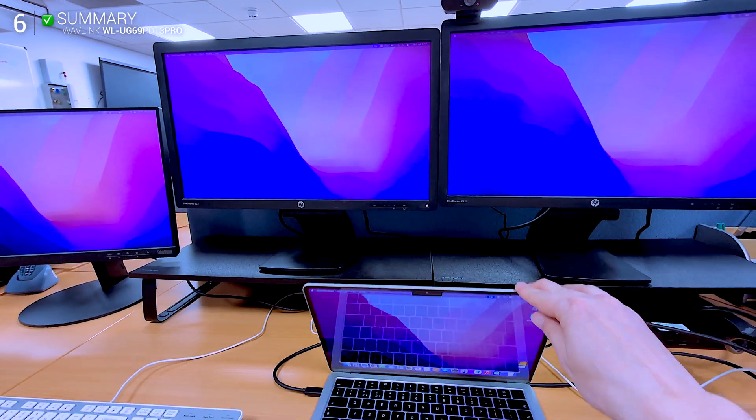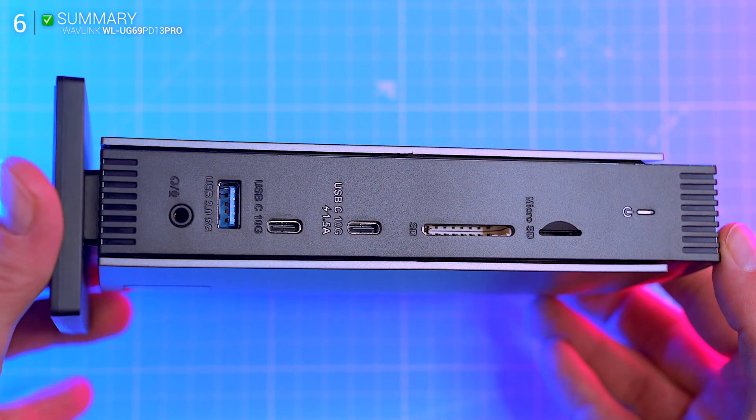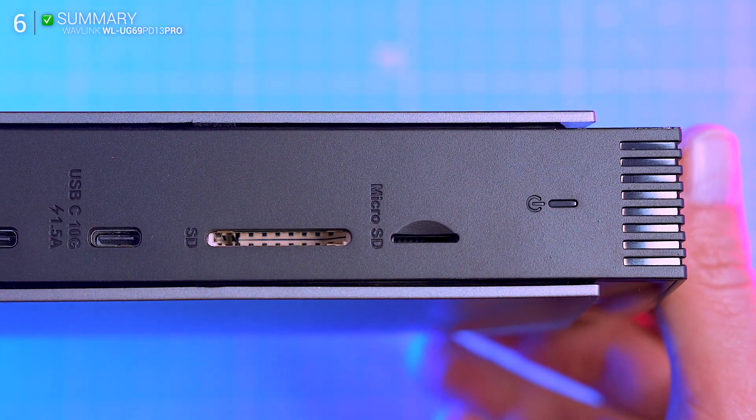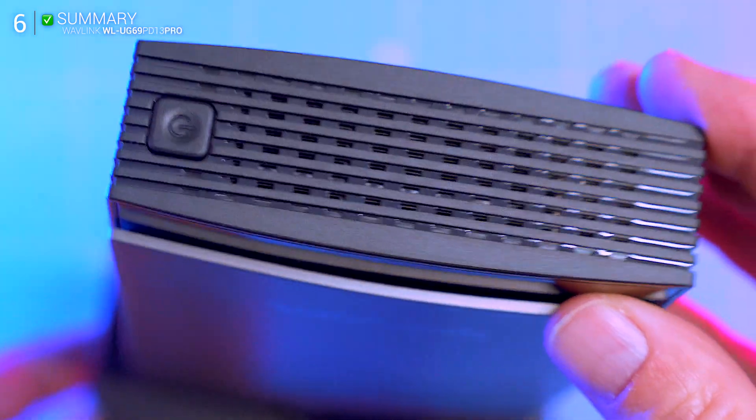The driver install is a minor trade-off for everything you're getting here: clean performance, charging support, and a wide set of ports. It's not flashy, but it's capable — and that's what matters.